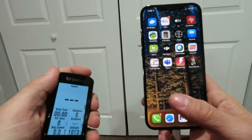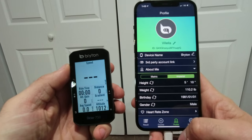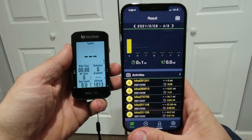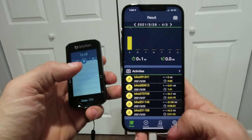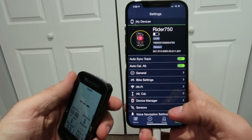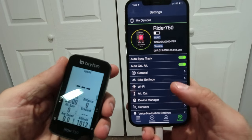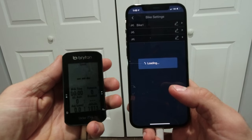To get the screen settings dialed in, you want to go to the Brighton Active app. You can change your profile, settings, courses, and results. Results are going to be your active rides. Going to settings, this is where you can see your wi-fi, altitude, manage your devices, sensors, voice navigation settings, everything like that. This is also where you do your updates. Very simple.